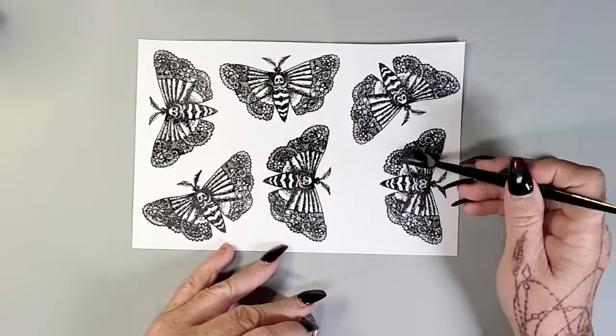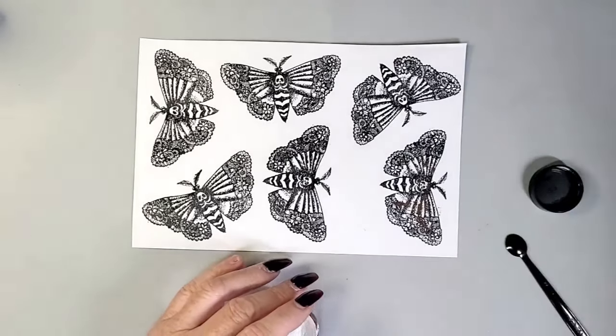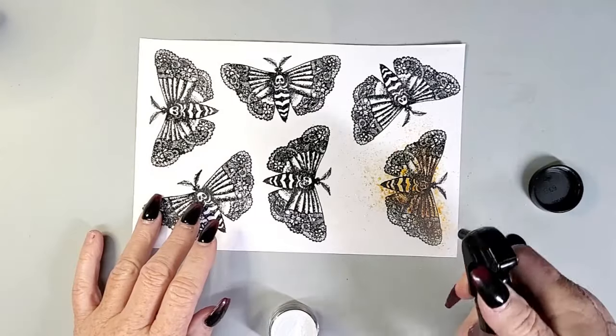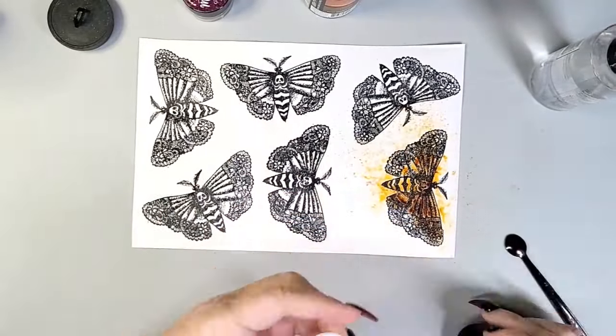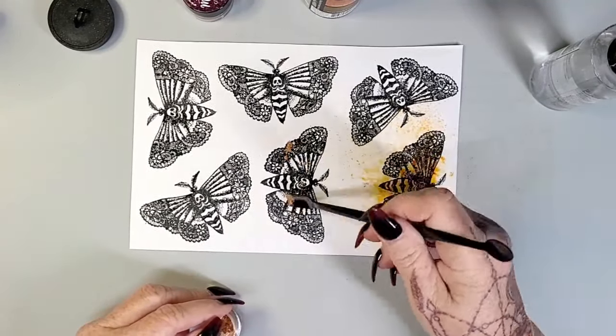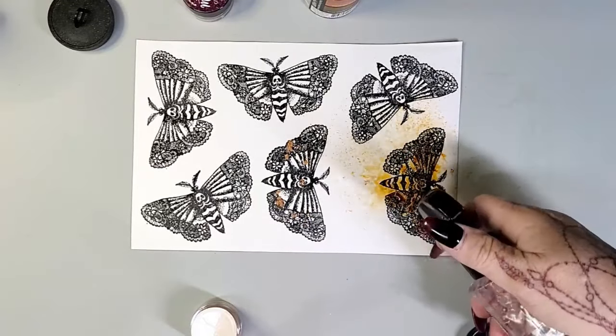You can see that I took the Death Moth stamp from the Exquisite stamp set and stamped it out several times. I have heat embossed it and this is just on Neenah 110 — not on watercolor paper — because I wasn't sure when I stamped them out exactly what I was going to do. I wish I had used watercolor card, but I didn't, so we just make the best of it and roll with it.